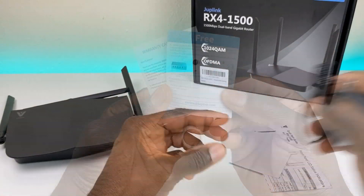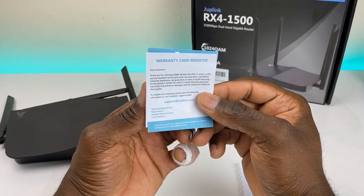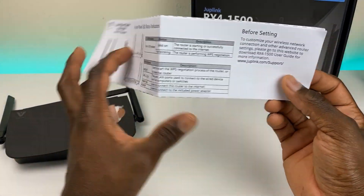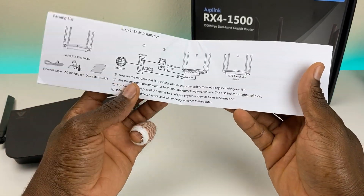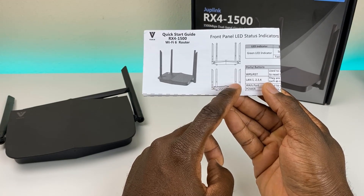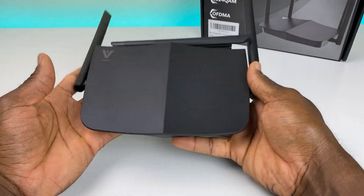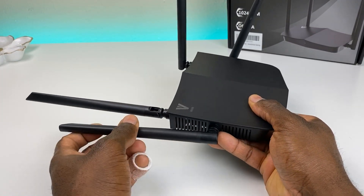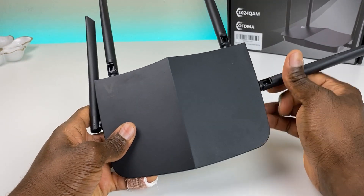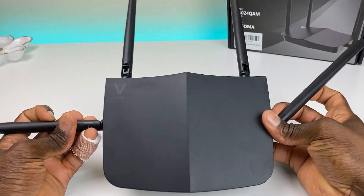Here's the box. Inside you get an ethernet cable, power adapter, some promotional inserts, a warranty card, and a quick start guide — definitely worth reading before you set it up. Here's the device itself. It looks pretty good and feels lighter than expected. The antennas fold all the way down in the back, and one is on the side, giving you a lot of options and flexibility for mounting.